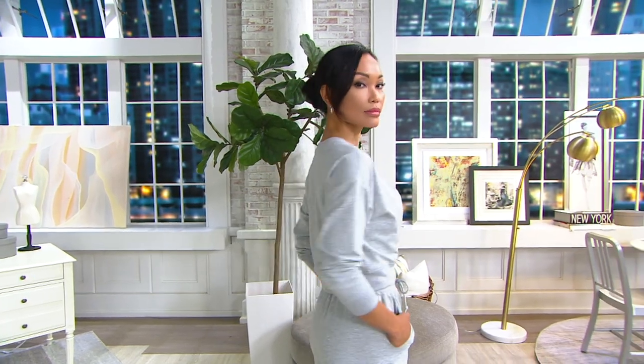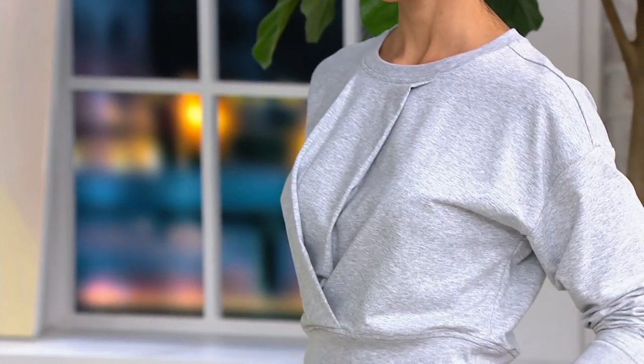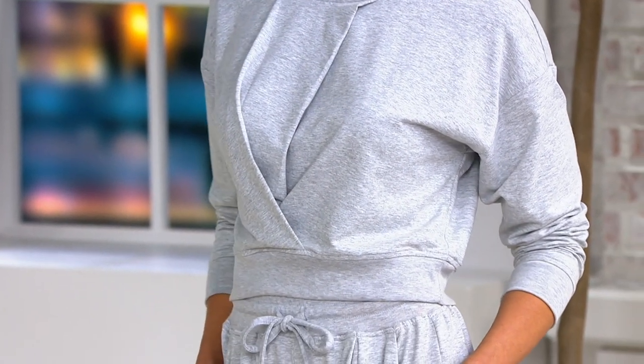It's a great way to have an athleisure vibe but done in a more elevated way, and that's what Bishop and Young is really about — they bring us pieces that have a really great sense of style with a mix of texture and color, and that's what you're seeing here.